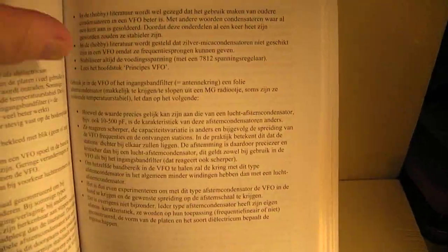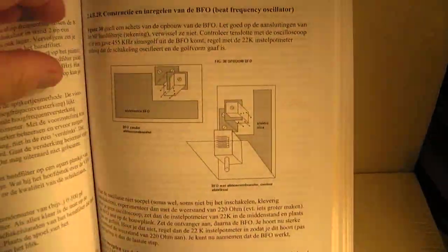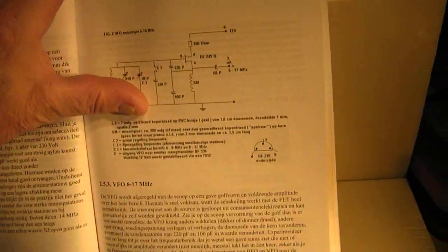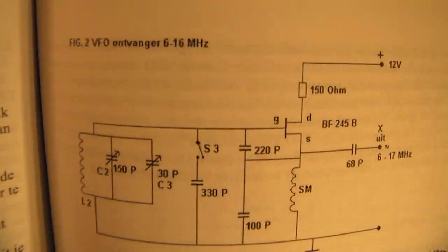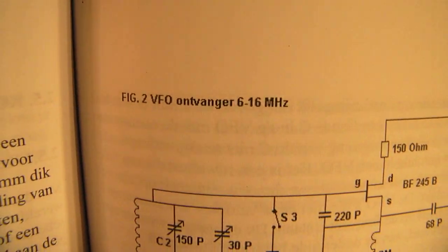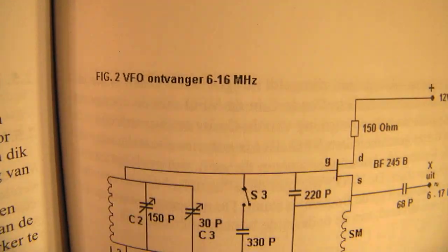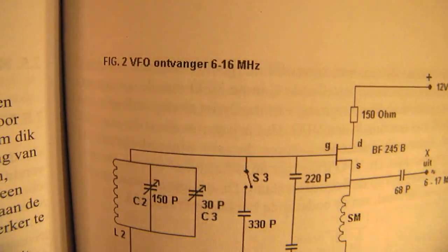For instance, this circuit is one that you can use — a VFO for frequencies between 6 and 16 megahertz.